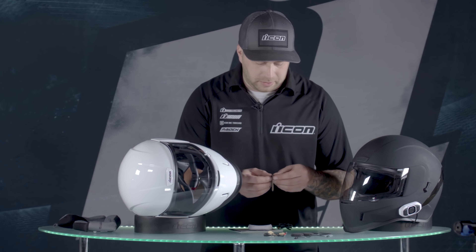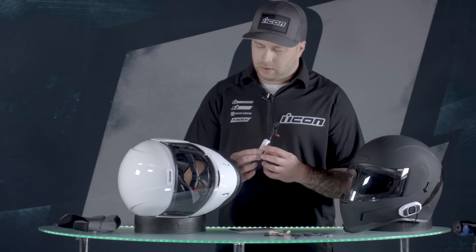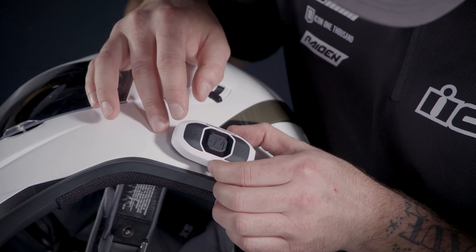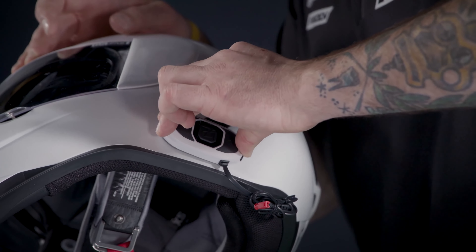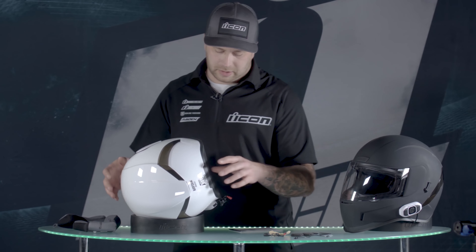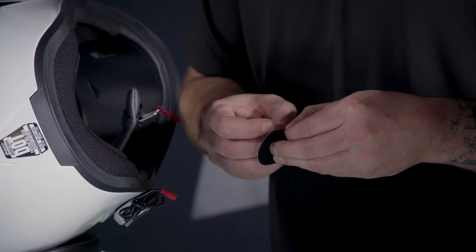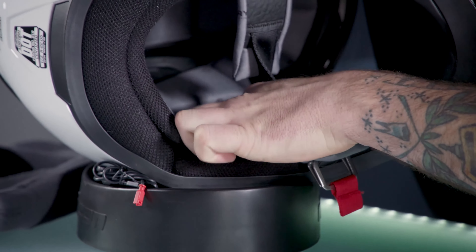Make sure that's stuck in there, grab the loop piece, and stick this to the back. Then look at the helmet to figure out where to mount it — on this one I want it right back over here. Get it lined up to where it looks good, stick it right on there, and hold some firm pressure to make sure it's stuck. The next thing we're going to do is mount the speakers. The Airform has speaker pockets cut out of the EPS, so it's really easy to know your placement. Grab the loop piece and peel the backing off.